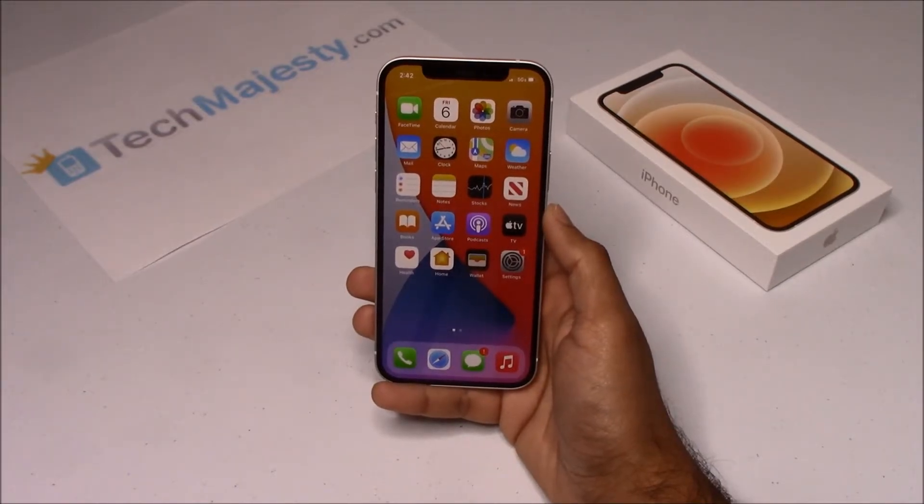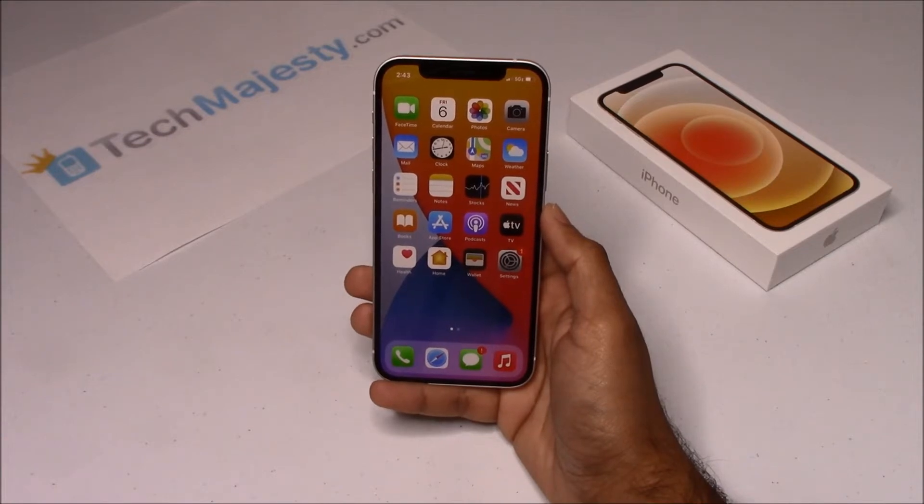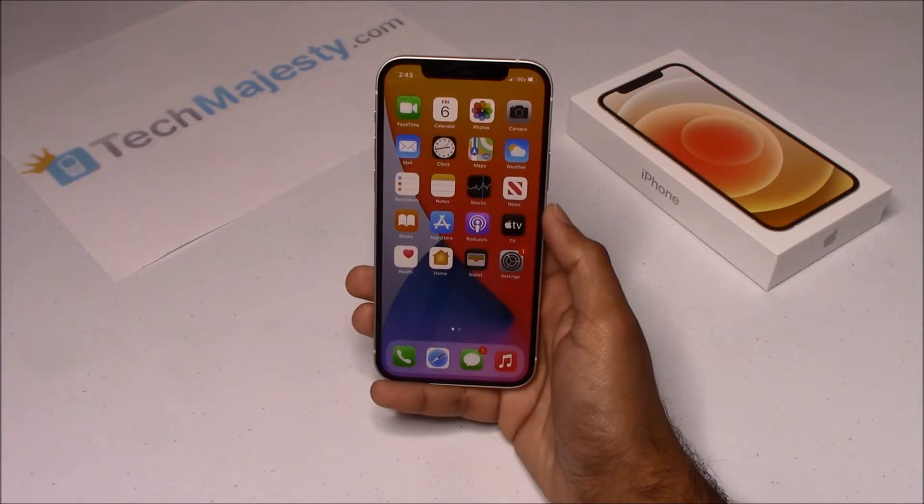Hey guys, Johnny here from techmajesty.com. Before I start, I'd like you to please like the video and subscribe to our channel because it really helps us out. Today I'll be showing you how to unlock the Spectrum iPhone 12. The phone was just released today and I'll be showing you how to unlock it through this easy step-by-step process.